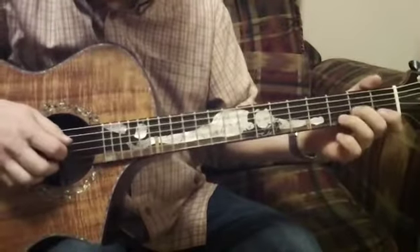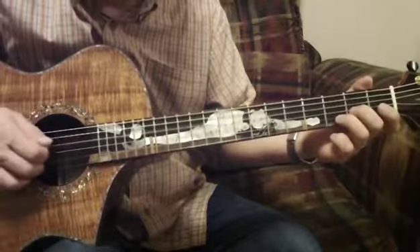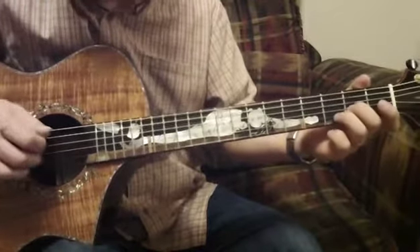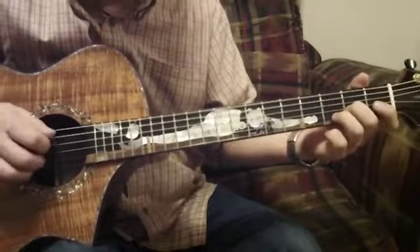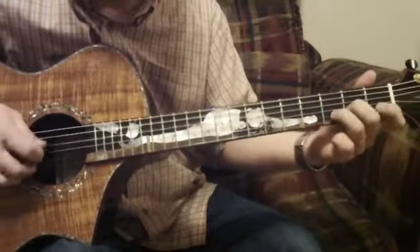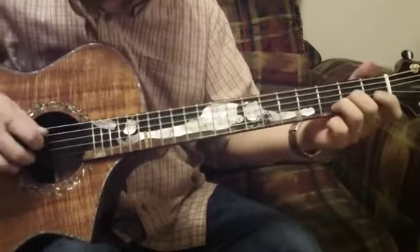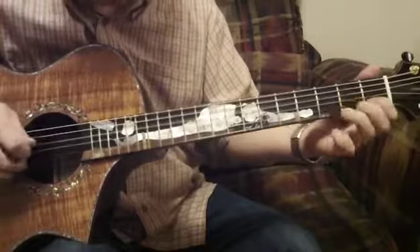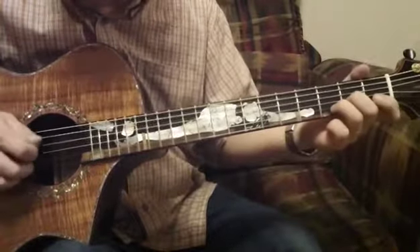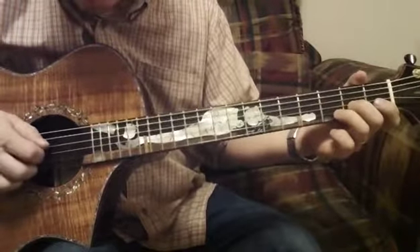I pick the D string kind of muted. I can open it up but it sounds cool when playing it muted, then open it up for a louder sound. If I want the song to open up I can let the mute off, but it kind of sounds cool muted too. So you kind of mute the D string.